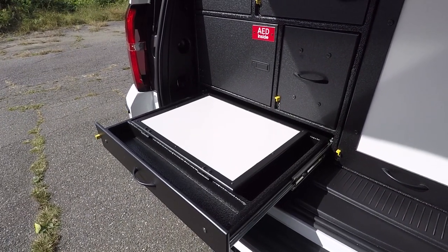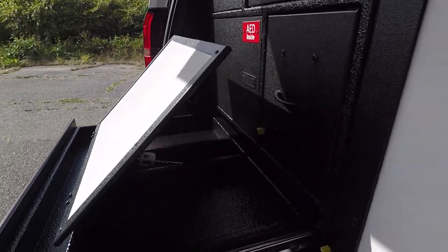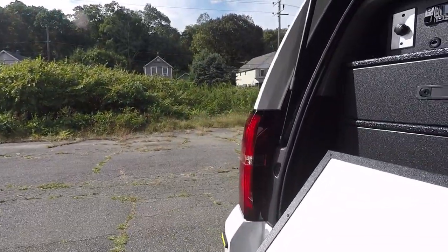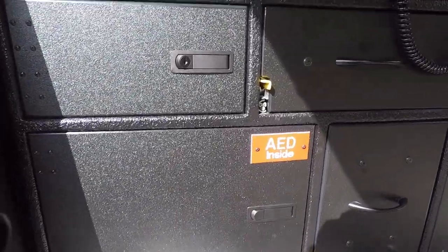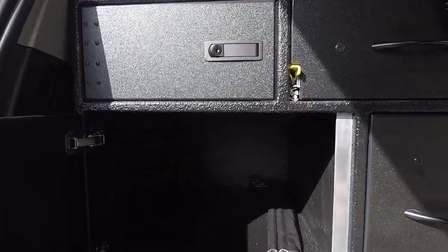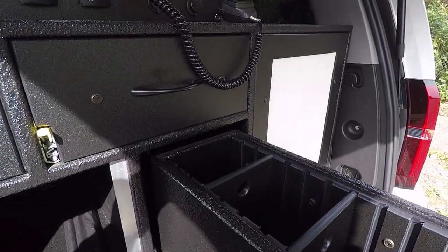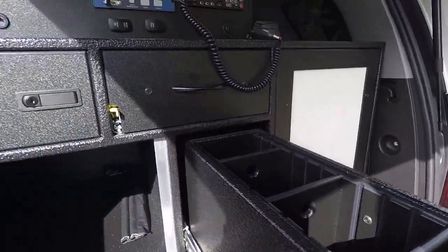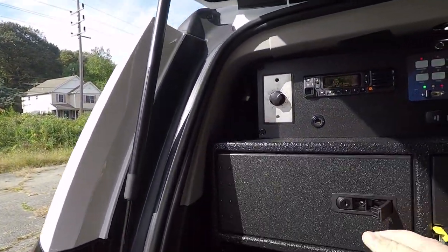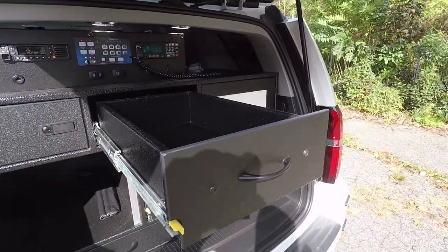The command board in this vehicle is magnetic dry erase. We've got a pen storage area at the front and a ratcheting lift-up mechanism. The customer requested some additional supports to block off anything from getting into the ratchet mechanism. On the drawer face we have a little indicator to let everybody know that the AED is inside, along with some nice storage. In this storage compartment we have an adjustable track system with adjustable dividers that adjust every one inch, a keyed locking storage compartment, and another sundry drawer for more equipment storage.